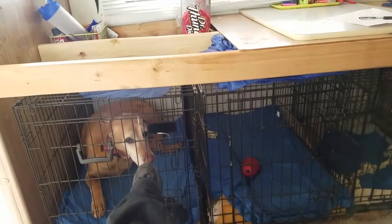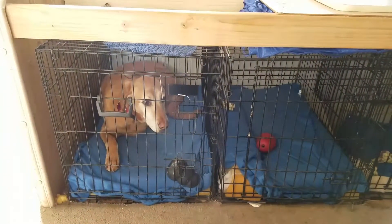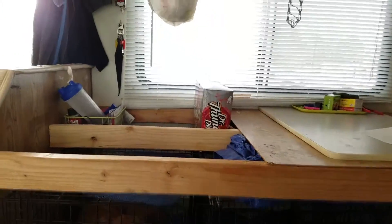My fridge has a whiteboard on it. I'm not using my fridge right now because I don't have propane right now and the fridge has some issues I've got to help it work through.